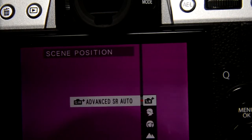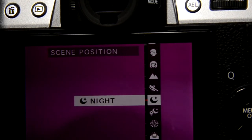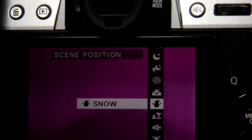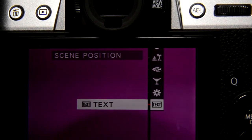The available auto modes include: advanced SR auto, portrait, portrait enhancer, landscape, sport, night, night mode on tripod, fireworks, sunset, snow, beach, underwater, party, flower, and text.